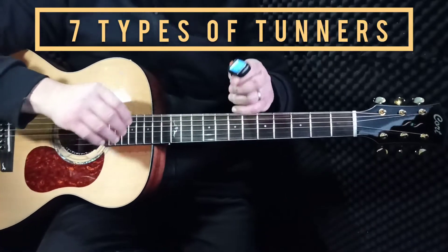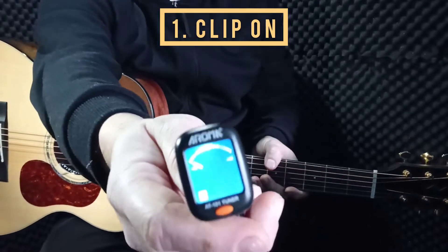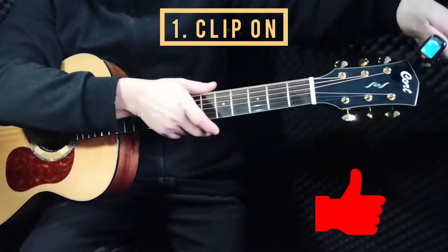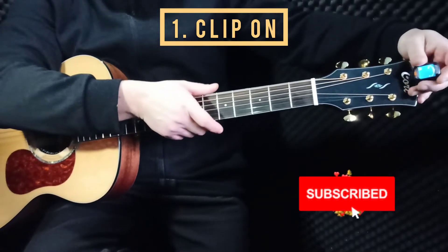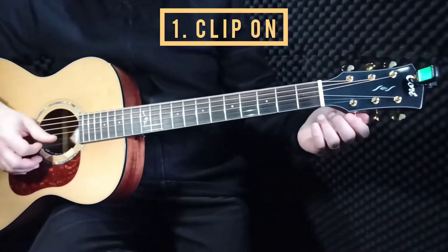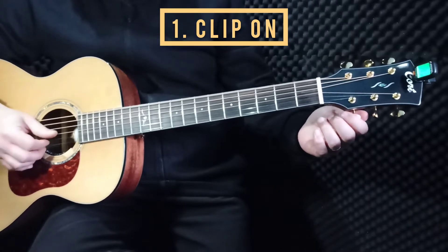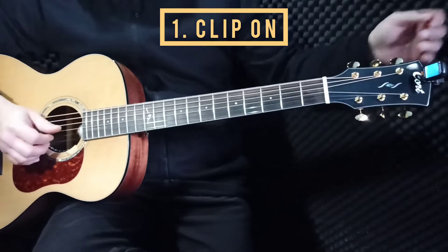Today we're looking at different types of tuners. Here is the most common type — the one that clips on your guitar. It's more common than all the others, and it shows green when it's tuned. This is pretty simple.